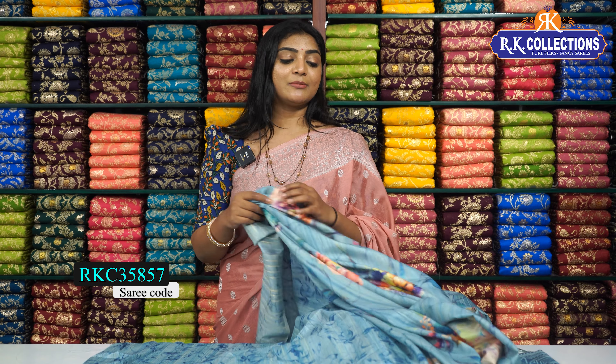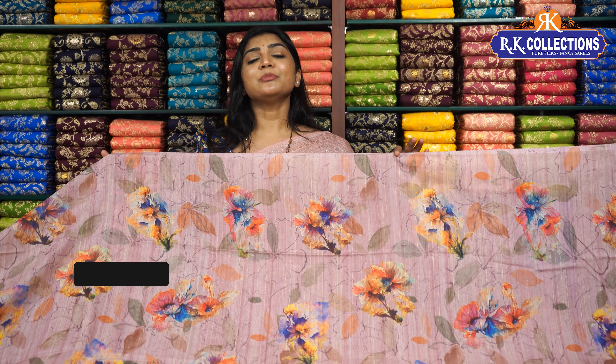We have resonated designs. Up front view, the price is 630 rupees per piece. We have 100% cotton, inclusive of all colors.